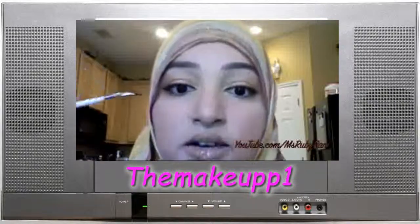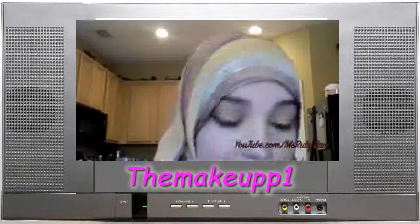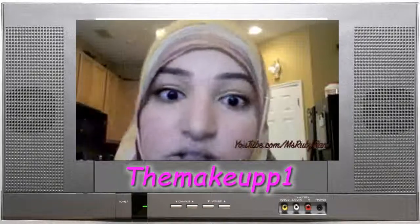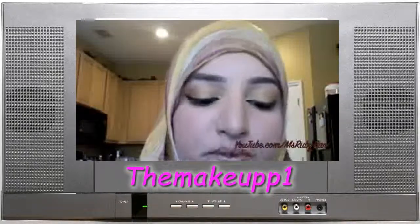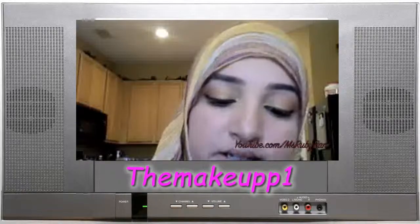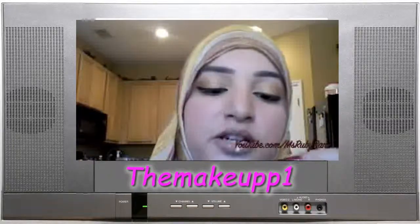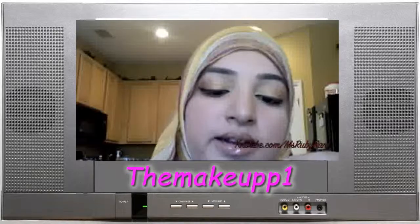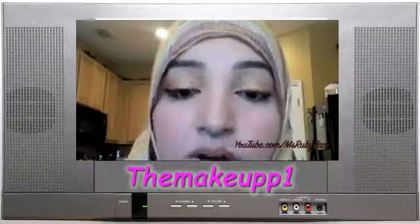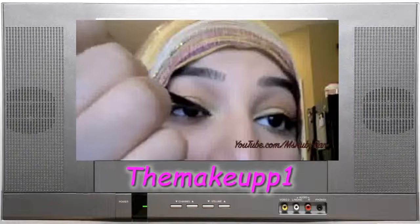For the inside of my eye, because I want to be really precise, I'm going to do what I usually do — kind of an Arab eyeliner look. We're going to draw on the tear duct area a little V. I'm using the really precise Mac 209 brush for this. I don't use it for my whole eye, but it's great for this job.